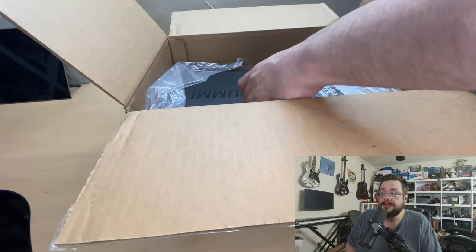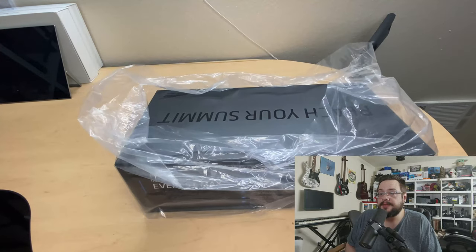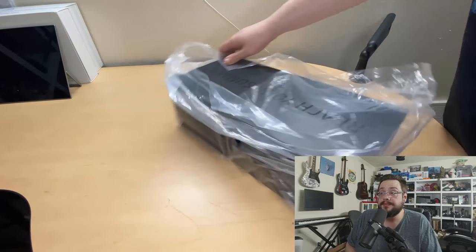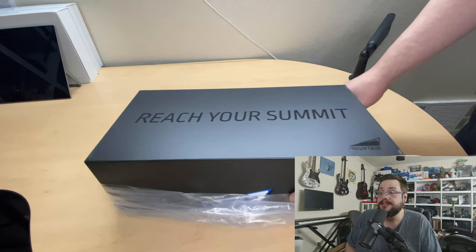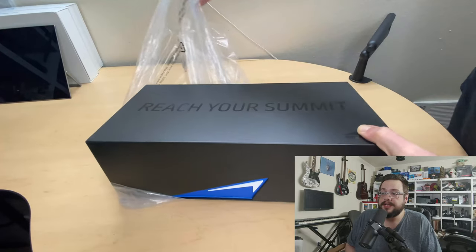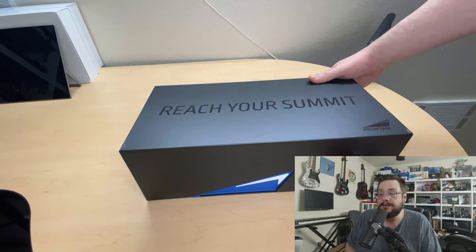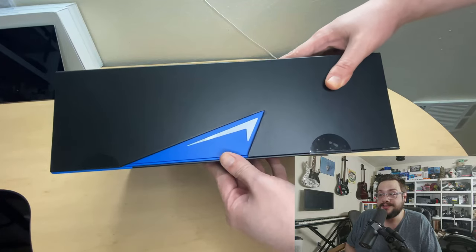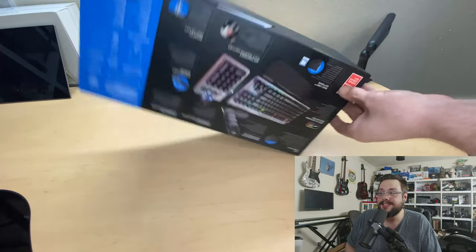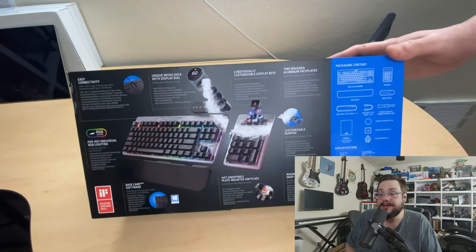There are some advertisements here — not a sponsor. Here is the box itself. On top it says 'Reach Your Summit,' and it's a very nice reusable box, which I think is really cool. It's a very unique packaging. You'll notice the front is actually rubber, which is kind of cool in terms of how it opens.